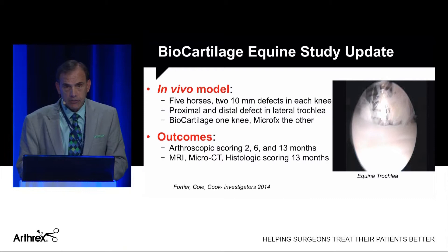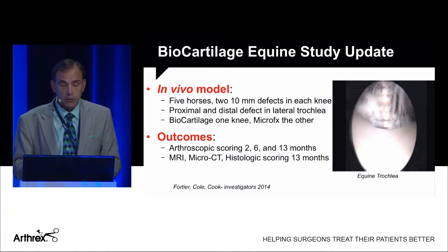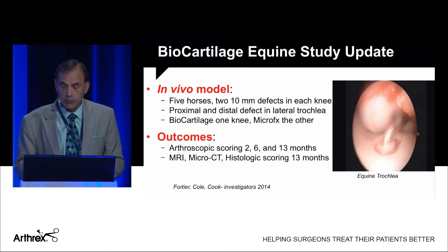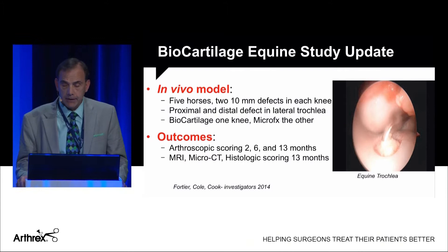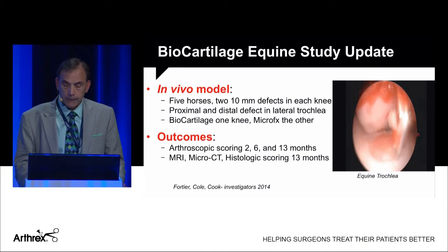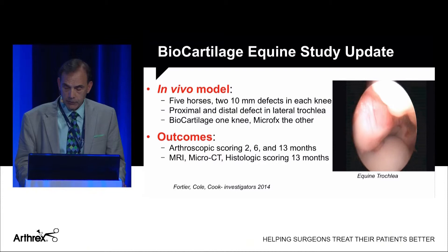This is an equine study by Lisa Fortier in five horses, with two defects created in each knee — proximal and distal in the trochlea. Biocartilage was used in one knee, microfracture in the other. For the biocartilage knee, you perform power picking, dry the defect, deliver the biocartilage, smooth it off without overfilling, and then seal it with fibrin glue. Here you can see the fibrin glue sealing the defect with the articular surface restored.